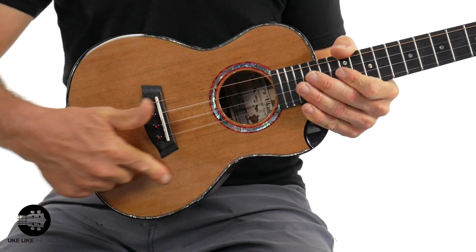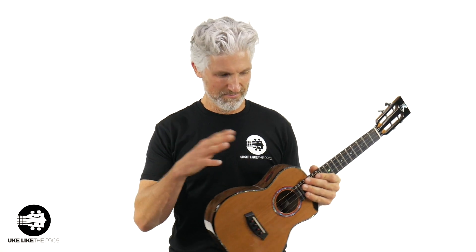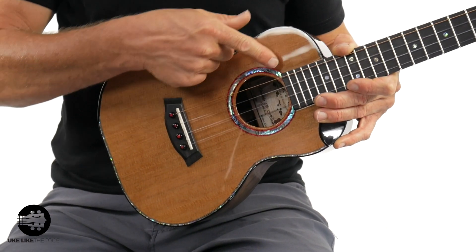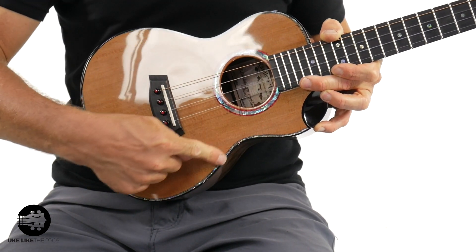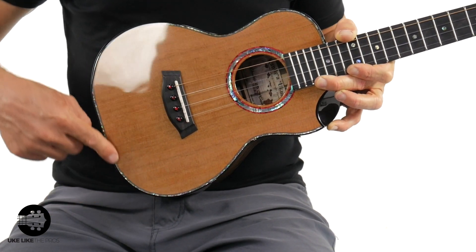We've got solid western red cedar. Now, there are some things that Kanalea doesn't do on most of their ukuleles, so they kind of crammed them all into this one. Besides the cedar, which is kind of unusual, look at this — besides the abalone rosette, they actually have some red poplar that goes along this rosette, which is absolutely stunning. They also have this abalone purfling here, and a real thin red line of poplar that goes in there as well.